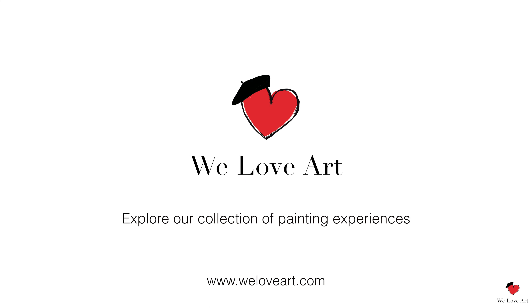Well done on your beautiful masterpiece, your very own version of the Dubai Dao. Bye!